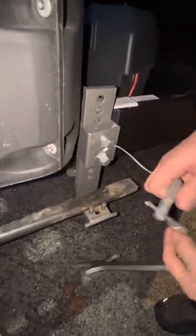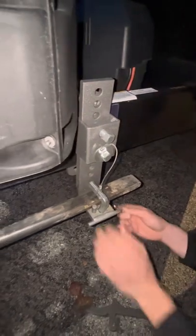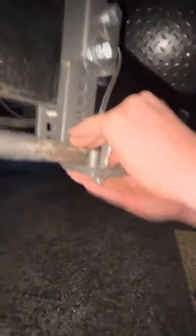You'll take this pin here, undo it, pull it right out, drop it in, put this pin through the bottom, and you're nice and secure. And then once that's done on both sides, you'll be completely hooked up.